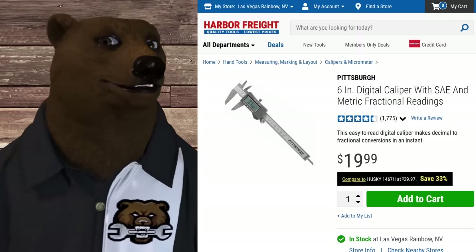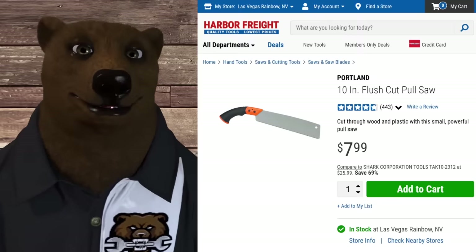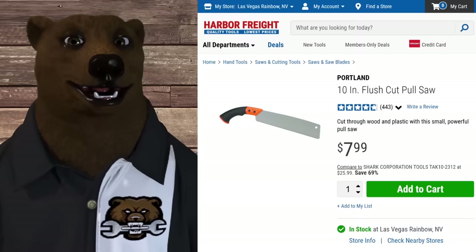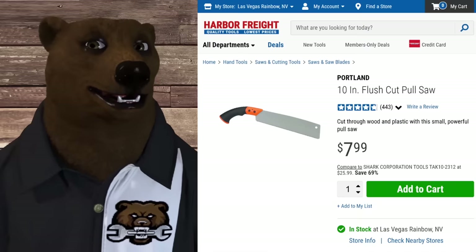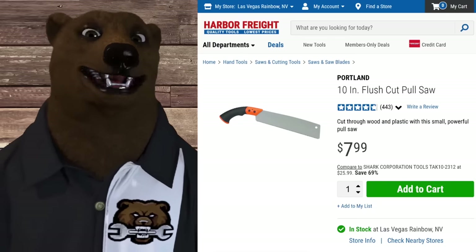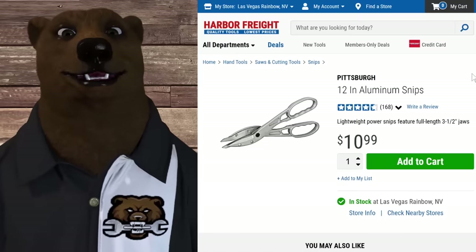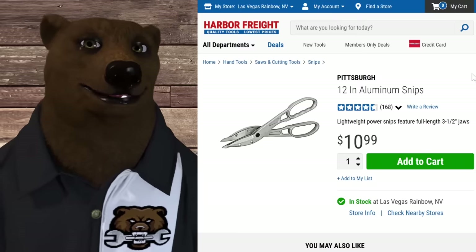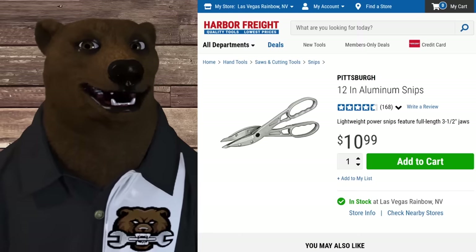I realize we've gone over 10 at this point, but I like to throw in extras. Flush cut saws - I get asked about these all the time. This is your typical 10-inch flush cut saw. I've got one and it's fantastic - I love the ergonomic grip shape. For about $8 (I paid $6 on sale), it's great for trim work, baseboard, and taking off that small piece you need to remove cleanly. Also, when you need to cut aluminum, these metal snips at around $11 are great solid all-metal tin snips to have in the drawer.